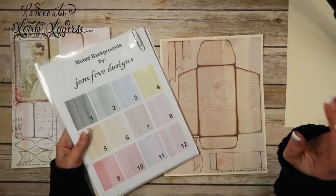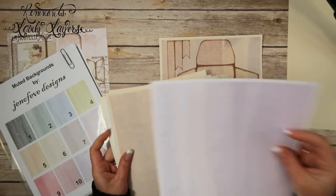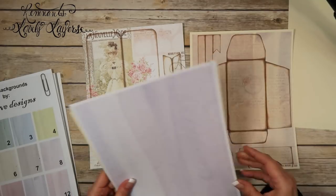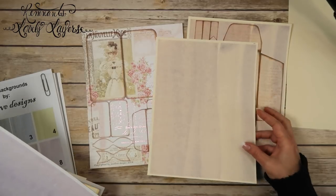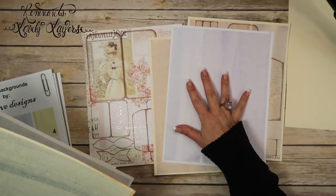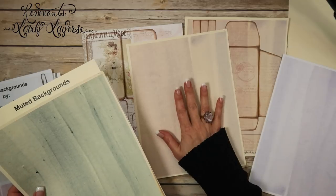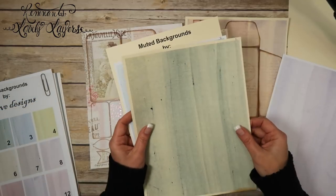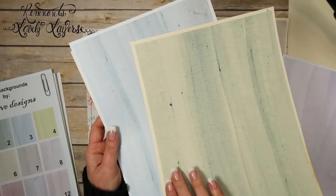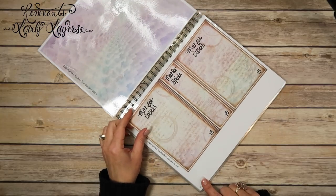I'm going to be using Muted Background number 11 and number 2 throughout this mini album. Originally I printed it onto white cardstock and really wasn't liking the way it looked with this paper line, so I decided to print it onto cream cardstock instead — and it looks so much nicer. See the difference? It's the same color scheme, just printed onto cream, and it looks so much more soft and vintagey. I also want to show you this is the green number two on cream versus white — the same page looks so different.